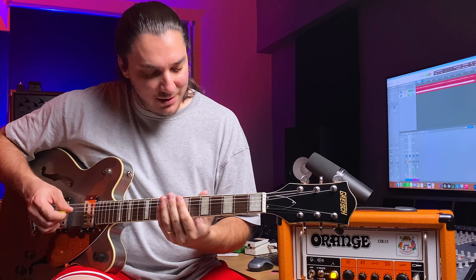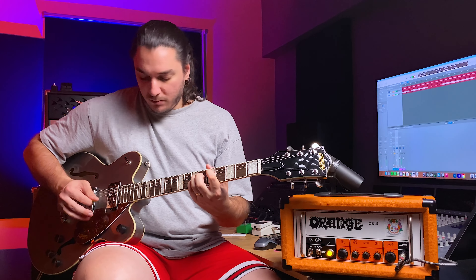A little bit more gain can be beneficial — I really enjoyed it with this type of dialing. Let's try to get a clean sound. I can still hear the grit and harshness in the background, but it's a nice clean tone. Let's tweak the EQ section a little bit.